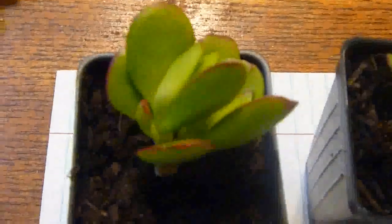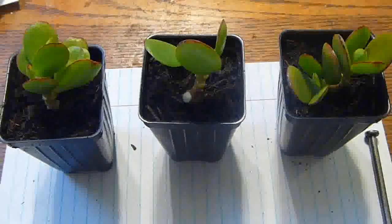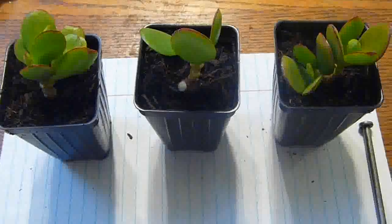That's jade plant — there's three of them. I'll make a follow-up video and take a look at the progress. Okay, great. Thank you for watching.